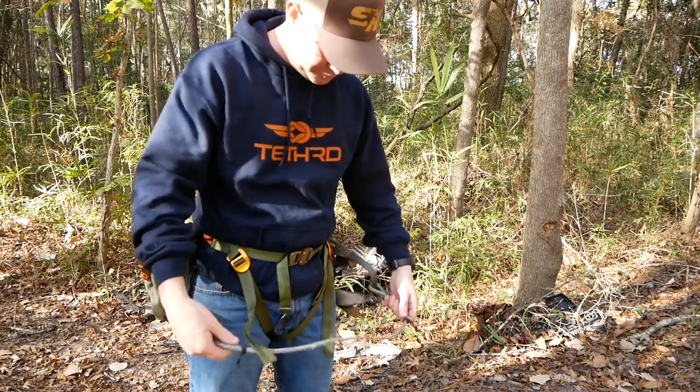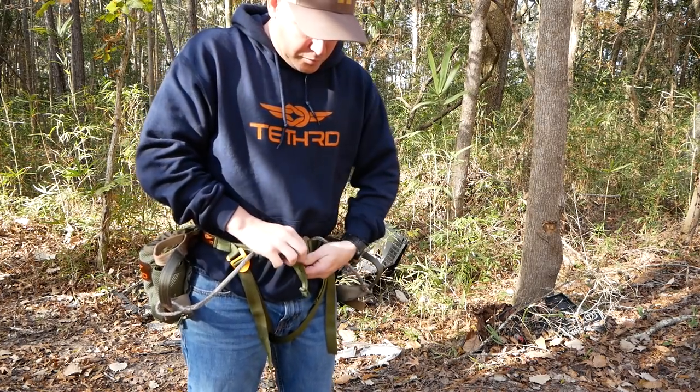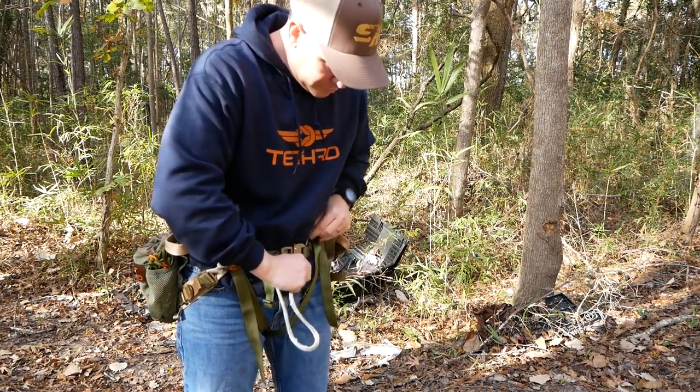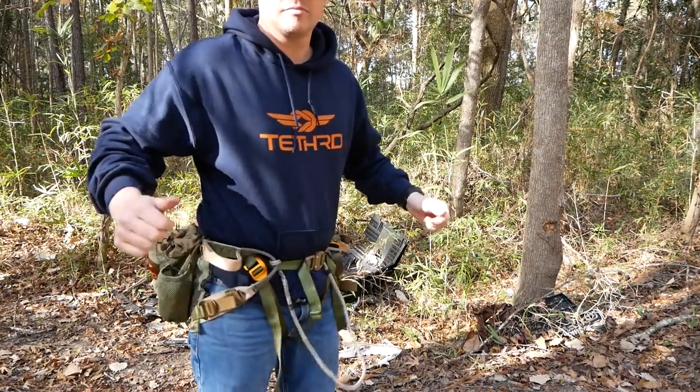When you have the waist belt on, sometimes the bridge loops can flop. I take that bridge, run it through my waist belt, and pull it tight. That keeps the Mantis tight to my hips and tight around my waist so I can walk in without worrying about snagging on brush. Once the belt is tight, the leg loops are in place and snug, and your bridge is tucked into your waist belt — you are ready to go.